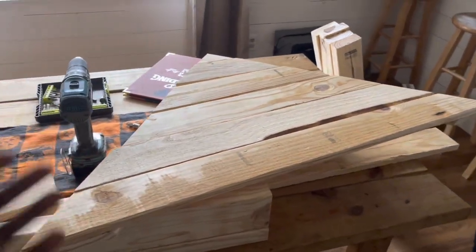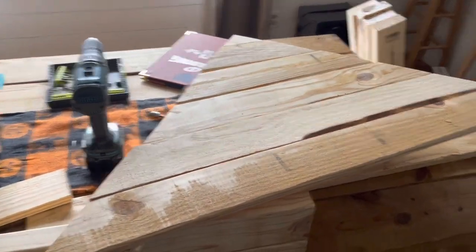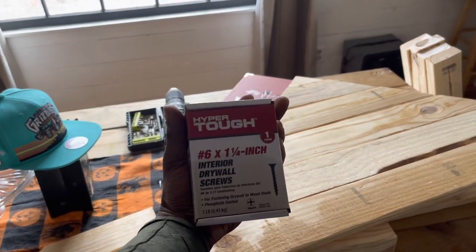That'll be the top of my table, and once I screw those in — one inch and one fourth left.